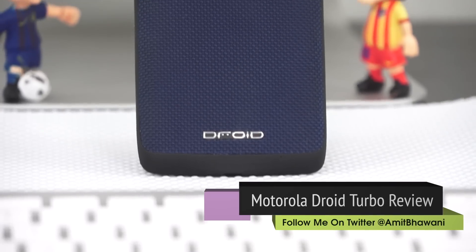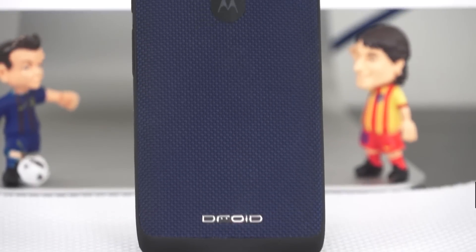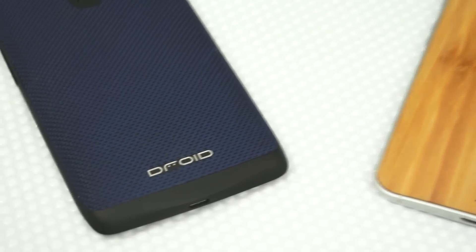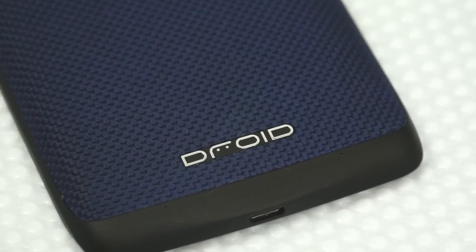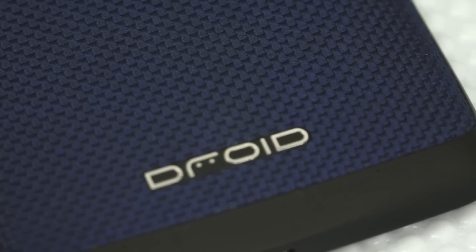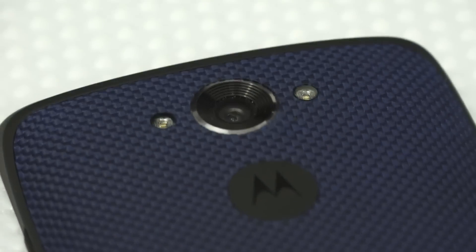In my experience using this smartphone, I found that the battery is not sufficient because the display drains it, and you end up charging the device after around 30 hours or so. While that's still okay, Motorola had claimed or promised around 48 hours of usage, and I didn't get the same results. Still, it's better than my last phone, which was the Apple iPhone 6.